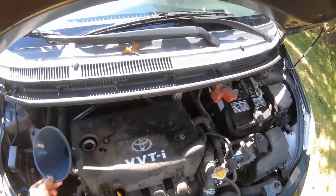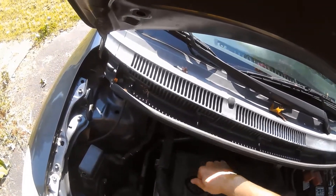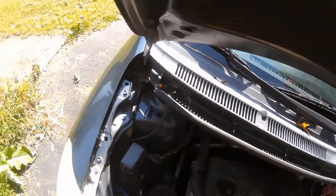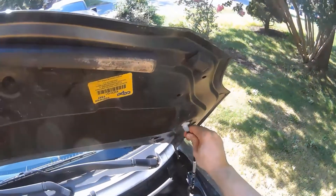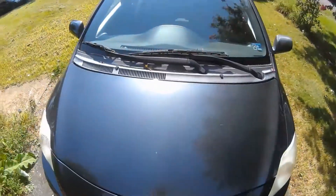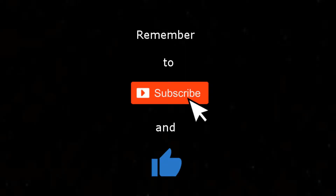All right, we can take our funnel out, screw our oil cap back on — it tells us right on there '5W-30,' and that's what we put in. Undo our hood prop and we're done.